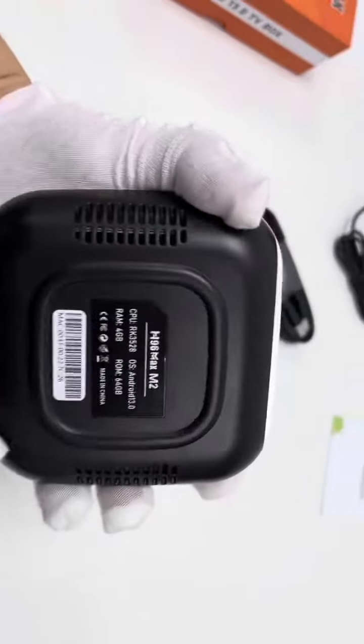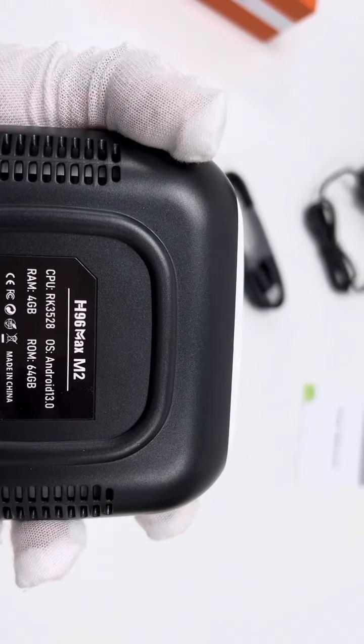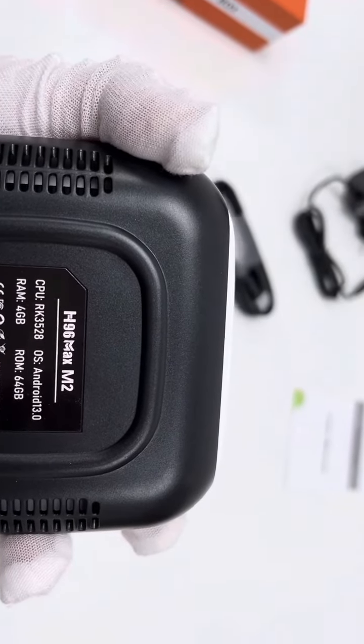On the back side, it shows the CPU is the RK3528, with 4GB RAM plus 64GB storage.